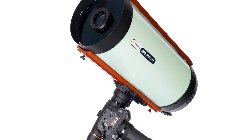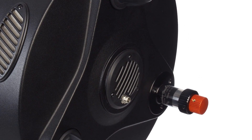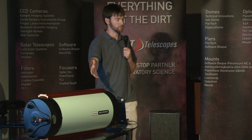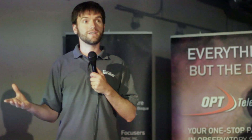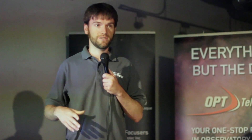This is a dedicated astrograph — it can only be used with a camera, cannot be used with an eyepiece. As you see in these pictures, and we'll have this telescope on display throughout the rest of the day so you can get a closer look.